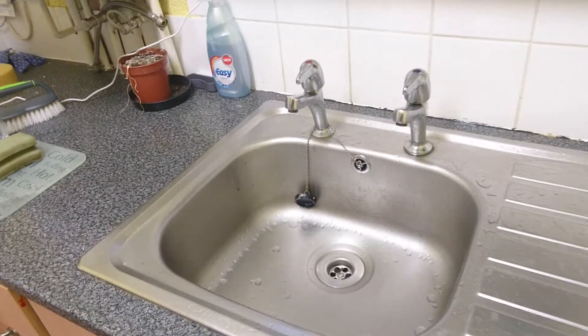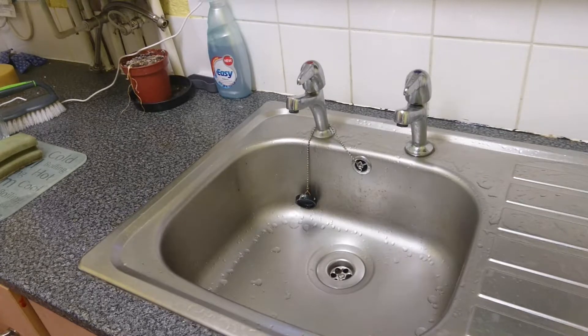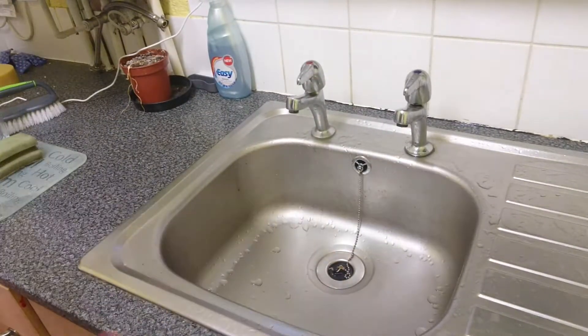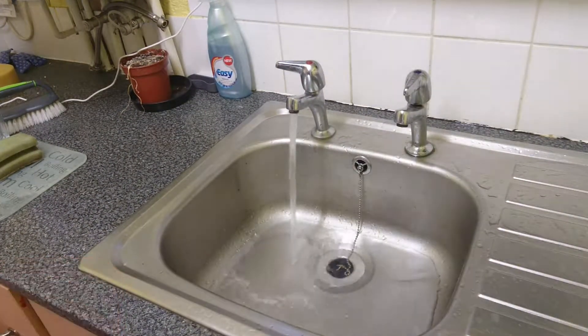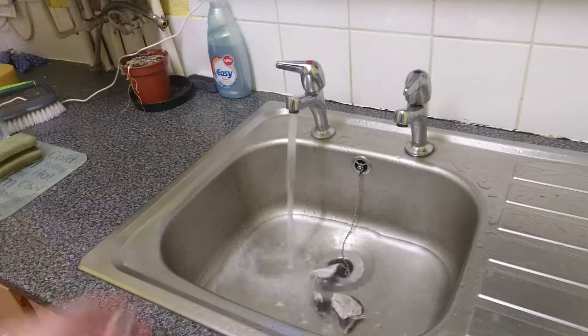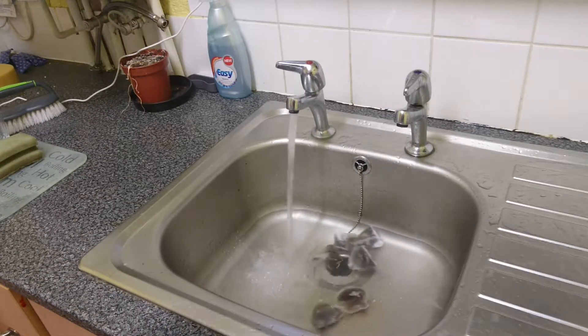First of all, you will need a sink. This is how you can make loads of brews all in one go. I'll show you a few bags — you're going to need a few, but obviously for all your workmates you're probably going to need a few more.